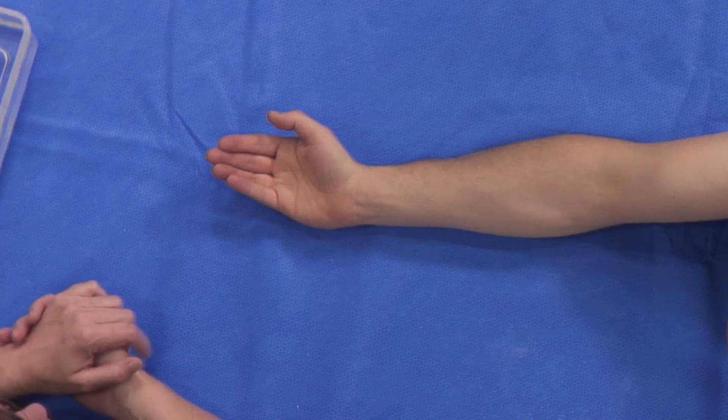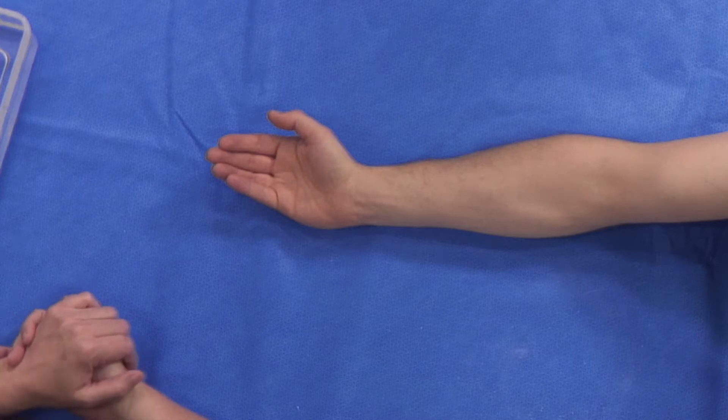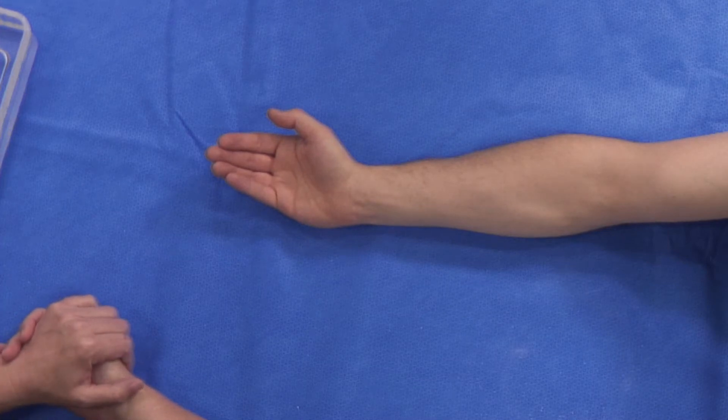This video isn't intended to be the only tuition that you have in casting the hand into the position of safe immobilisation, but it should be a good resource for you as a reminder.